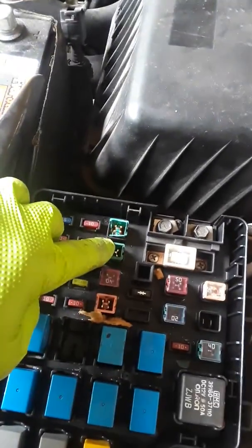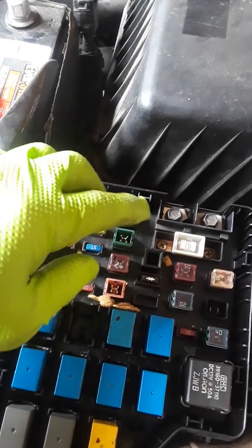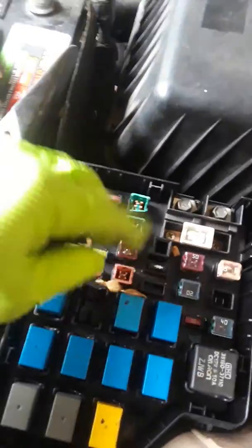There is a relay for the power windows, which is — I believe it's this one. So if you find that that one is not blown or nothing like that, then you go into your next step.